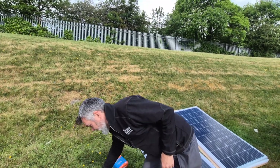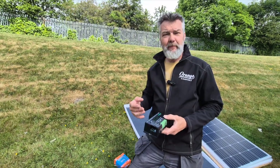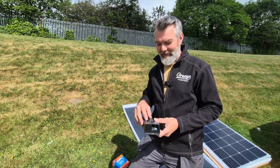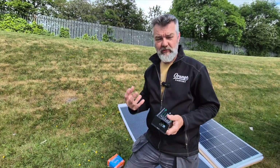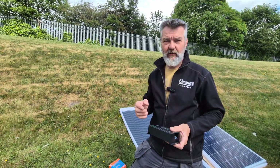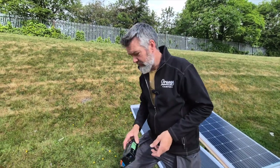The next option up is an MPPT controller. It's a better quality controller — it uses more of your wattage, converts it better, and puts more current into your battery. It's just a better controller overall and it gives you more charge.